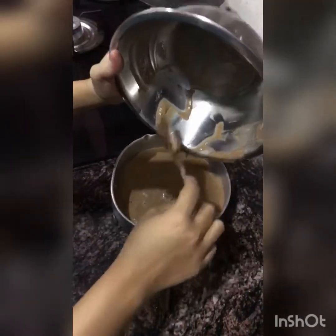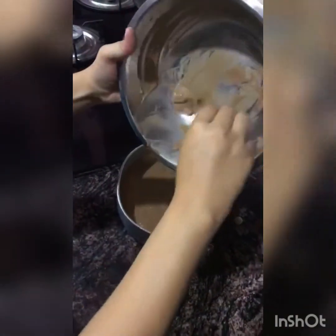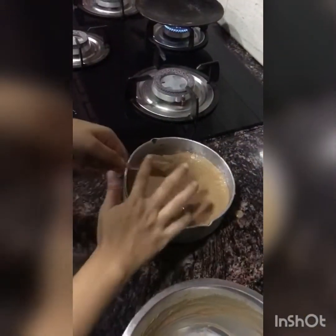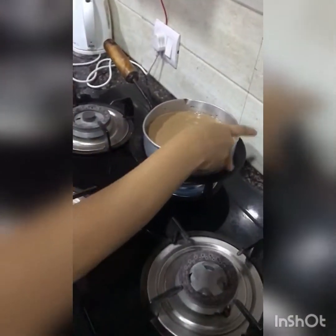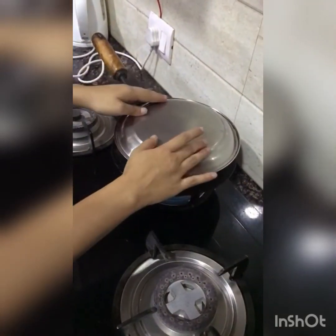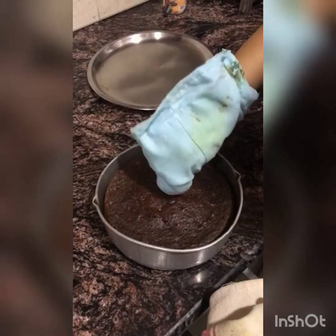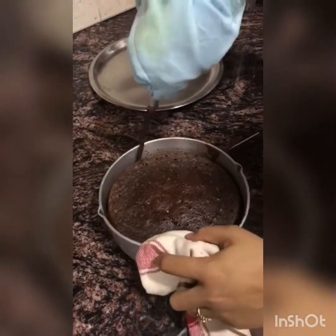I am going to pour it well, as you can see, because we don't want to waste anything. Look how good the color is coming — it will not stick anywhere because I have oiled it well. Now the next step is to cover it and it will take 30 to 45 minutes to bake.